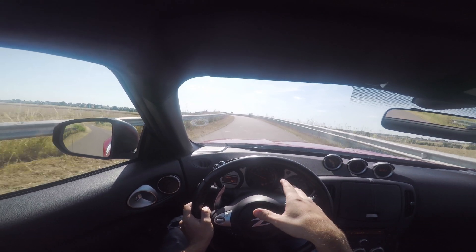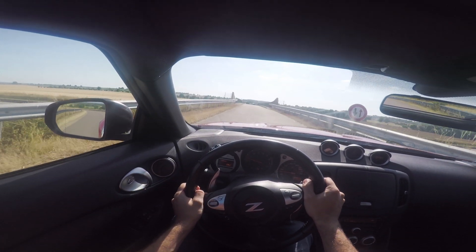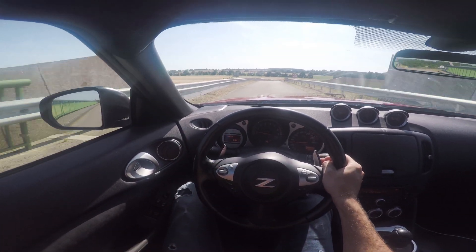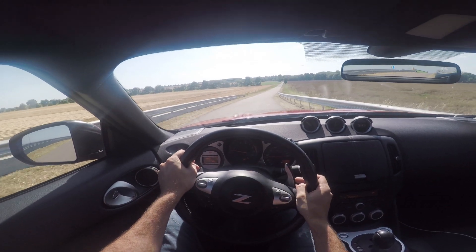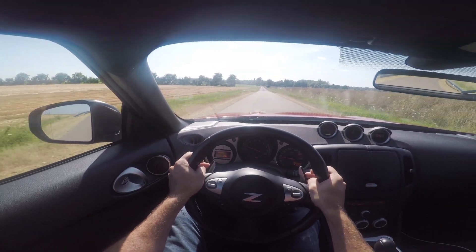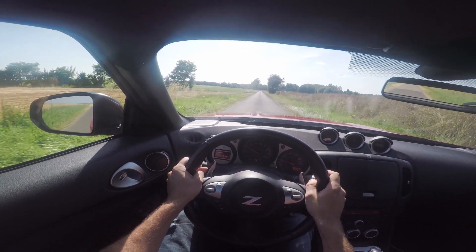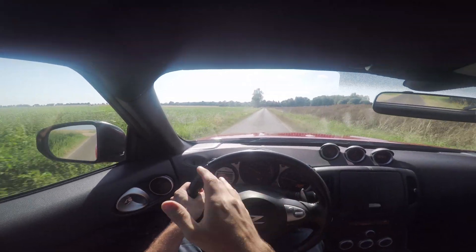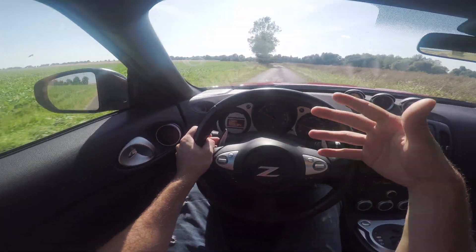Je vais peut-être mettre des Decata. Bon, c'est même sûr. Il y en a, des Decata, pour pas loin de 500 euros. Donc on va attendre un peu. En termes de prix, ces short-taille-là, neuf, ça vaut dans les 600 dollars. Il faut les importer des États-Unis. Moi, je les ai eu d'occasion. Donc d'ailleurs, merci monsieur Warren, il me les a vendus 300 euros. J'ai eu 300 euros. Ça dépanne assez bien plutôt que d'acheter une ligne complète qui coûte plus de 1000 euros.